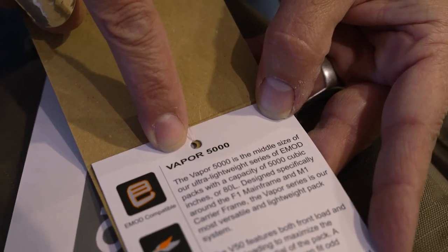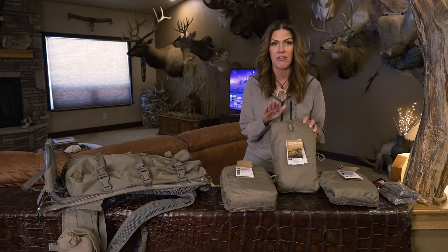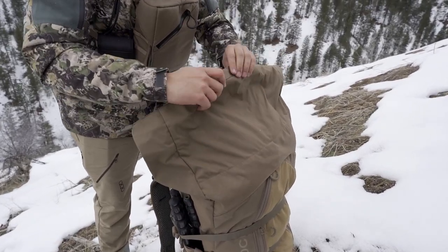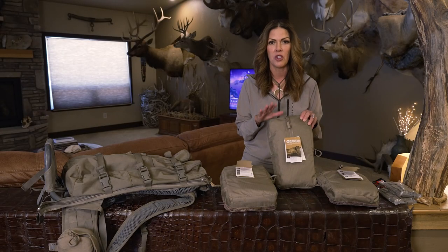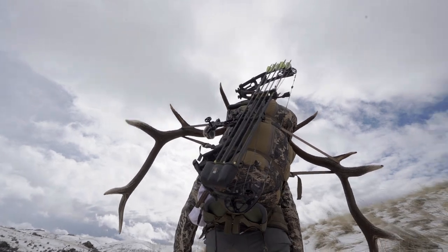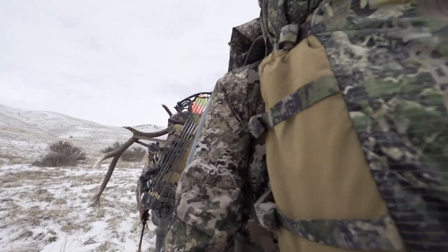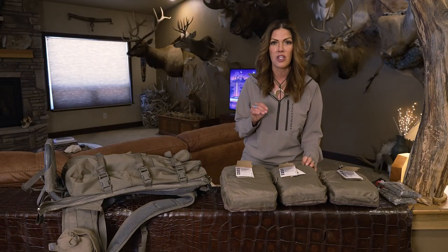The next model up is double in size, cubic inches-wise, from the 2500 — the 5000. This one is both front-end loading and roll-top loading. Super lightweight, with 5,000 cubic inches of space. If you're camping in the backcountry or just need more space and are taking more gear, the 5000 is a nice middle-of-the-road option.